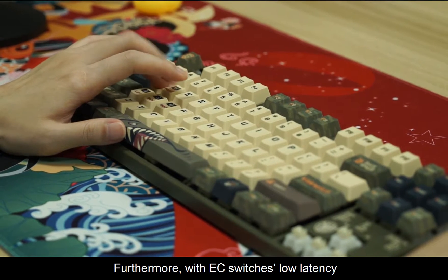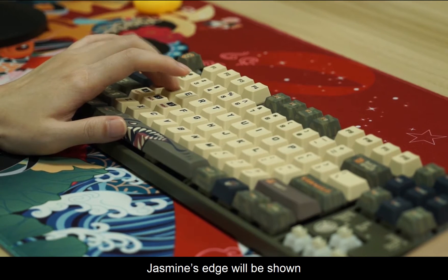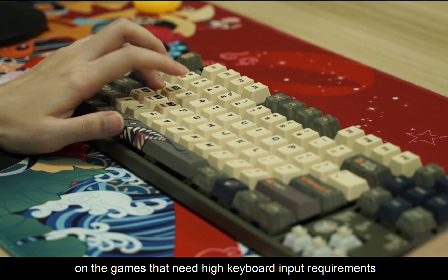Furthermore, with easy switch low latencies, Jasmine's edge will be shown in games that require high keyboard input performance.